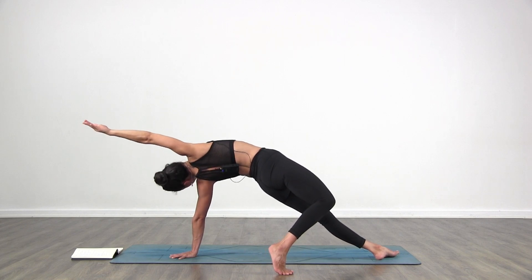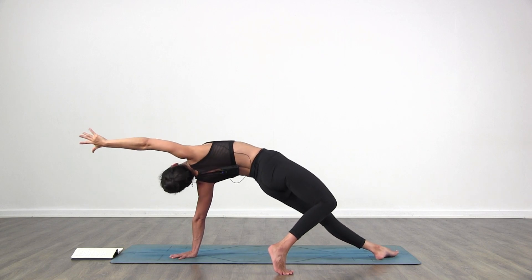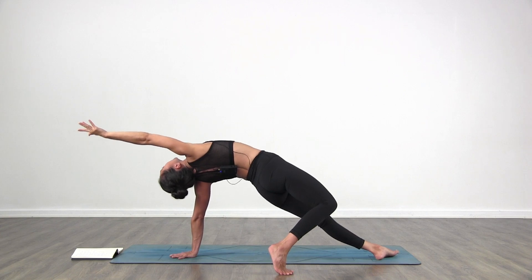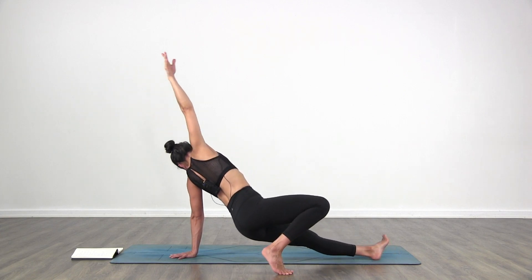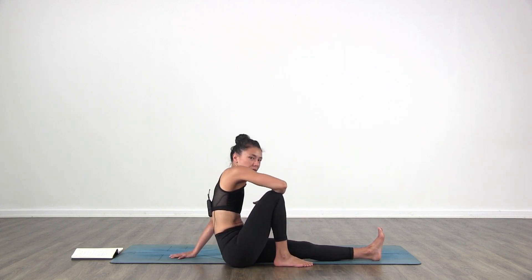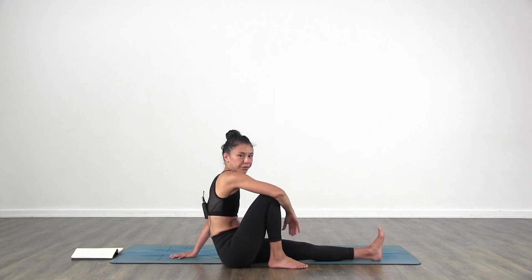Wild thing — lift the hips and stretch your right hand forward any amount. Don't make it the deepest one if you feel tight on your back; it could be more of a side stretch or back bend. Then with control, lower your hips down to the floor. You're facing towards the back of your mat. Take a break. Keep your right knee in. Focus.